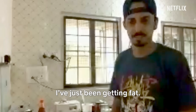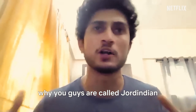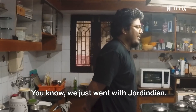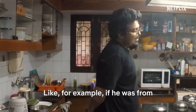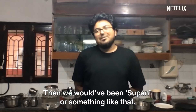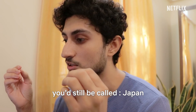How's lockdown treating you? I've just been getting fat. For the uninitiated, can you tell me why you guys are called Jodh Indian? Because I'm Indian and Beep's Jordanian. Nasr is from Jordan, I'm from India. We just went with Jodh Indian — it's the most unique name that we could come up with. Like for example, if he was from Sudan and I was from Japan, then we would have been Supan or something like that. But if he was from Japan and you were from Sudan, you'd still be called Japan.